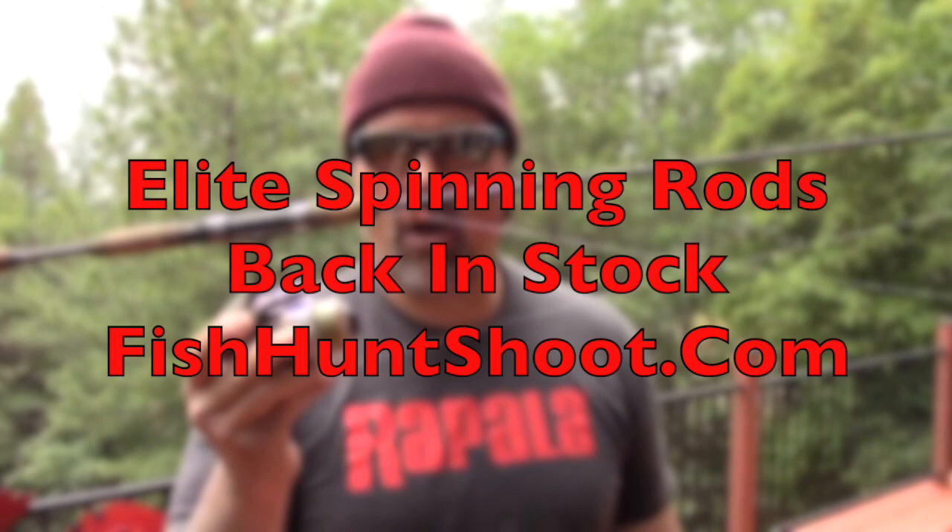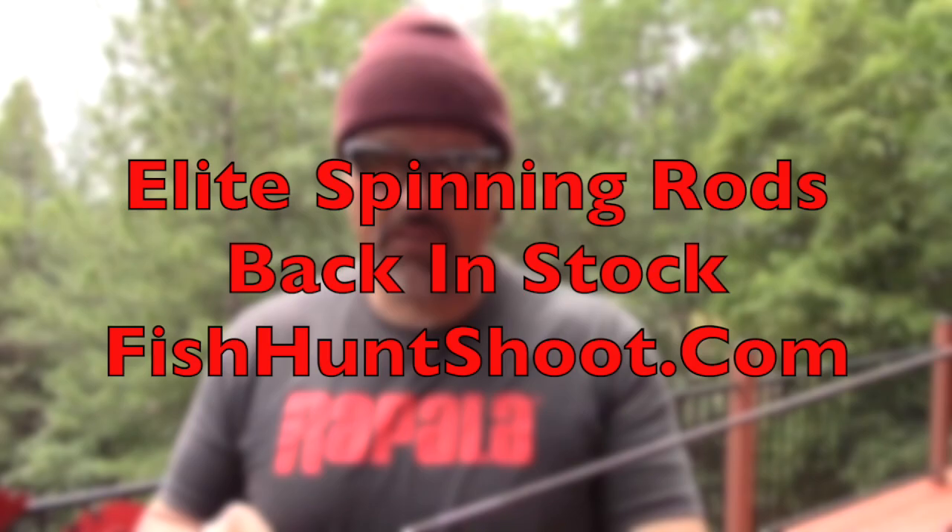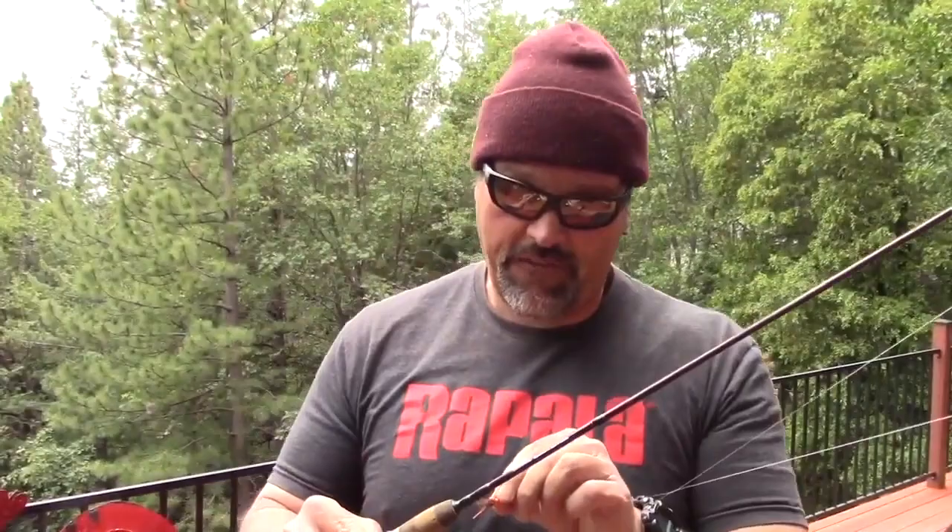Hey guys, Cal Kellogg here. I want to introduce you to my latest rod — this is my Elite Series trout spinning rod. This is the rod you saw me catch that fish on in the beginning of this video. I caught that fish on this fly right here. I saw that trout break on the surface, fired that fly into the zone, worked it out, and it was fish on.